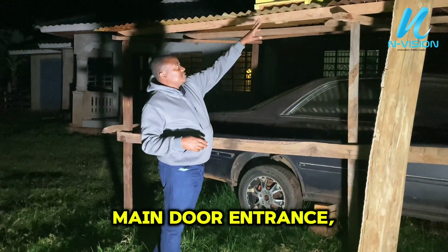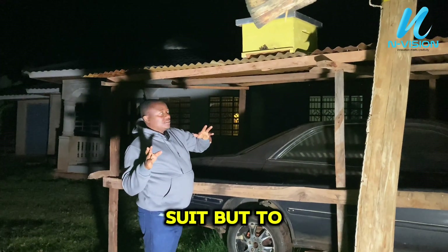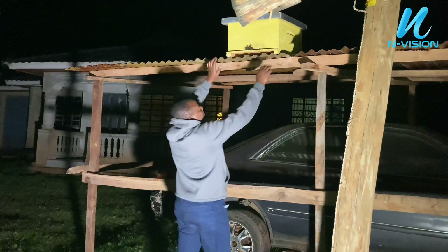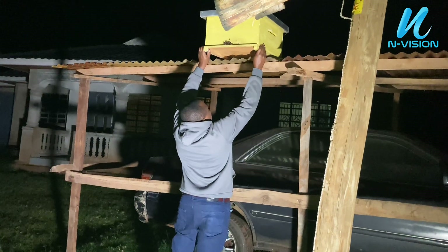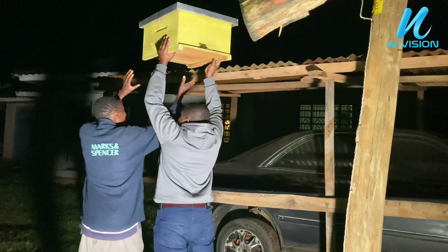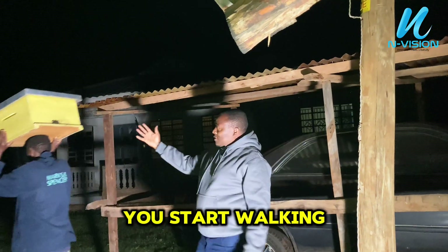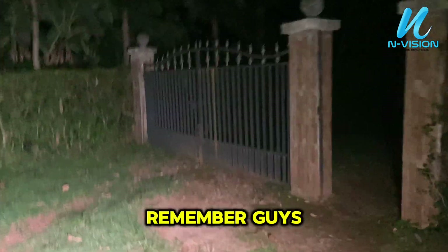After closing the main doors, some bees are outside. When you are new, you need to wear a bee suit, but I understand them and can handle them without one.